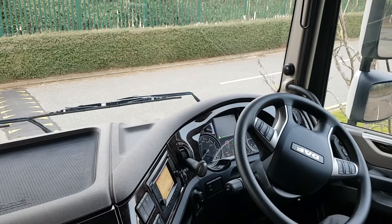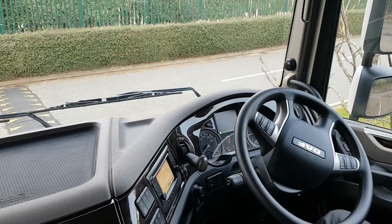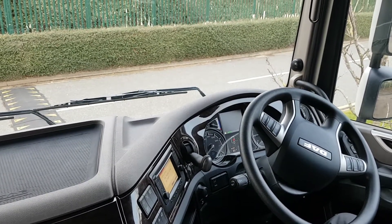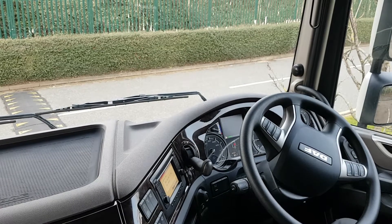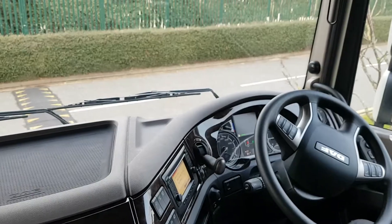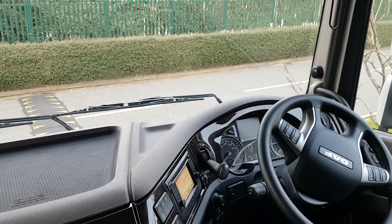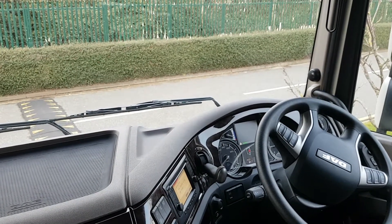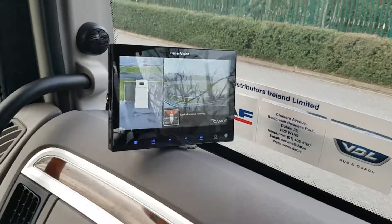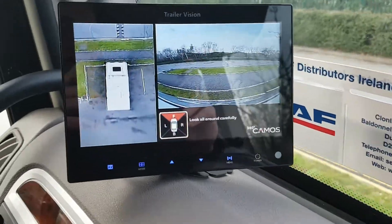Unusually on this installation, the owner-driver wanted the monitor over on the left hand side passenger area of the truck. The reason will become apparent now — it covers the blind spot, ensuring that the driver checks both the mirror and the 360-degree view on the monitor. It's the first time we've installed it over here on the left side of the dash.